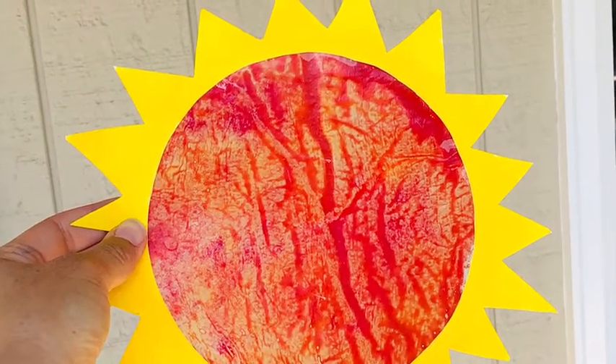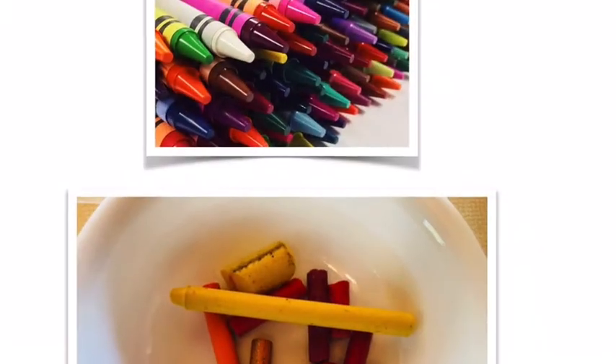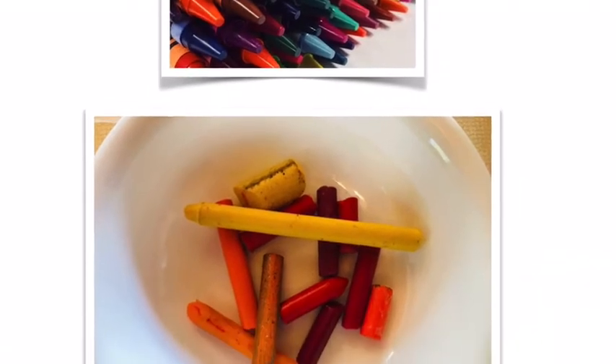Would you like to make a fiery hot sun catcher to hang on a window? You will need crayons. Choose bright, warm colors. Peel off the paper.